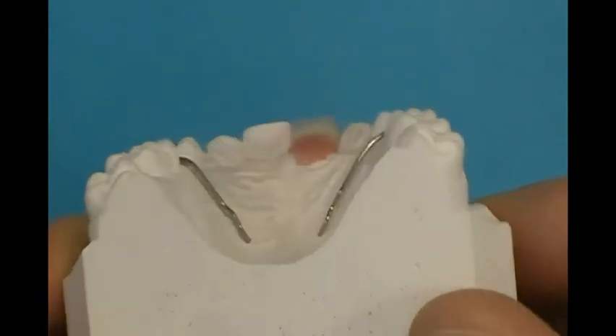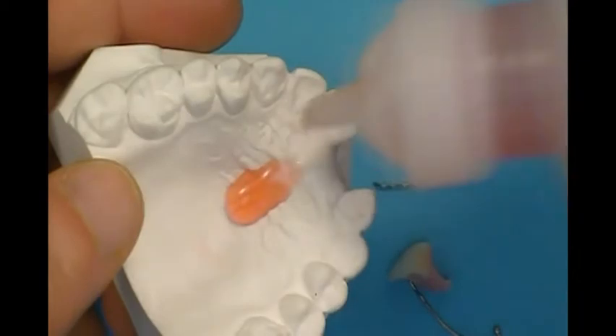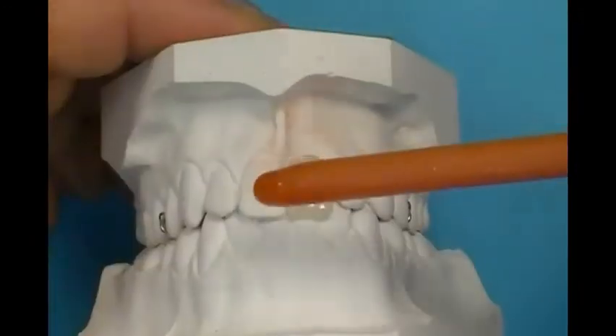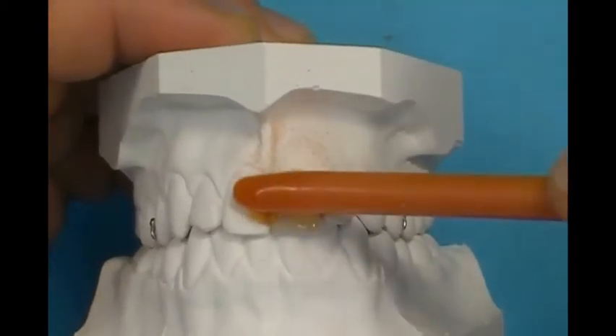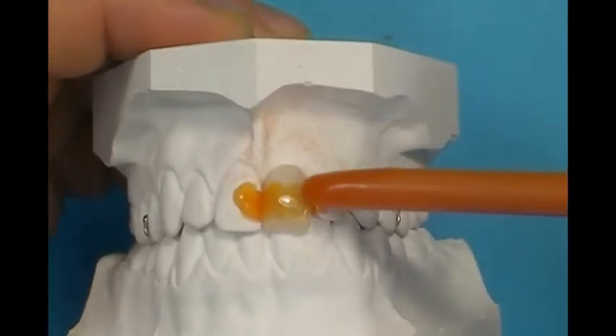The wire work is fabricated; clasp and labial bow designs can be made. Apply liquid separator to the model except along the facial surfaces where the wires will be waxed in place. Place the pontic on the model and secure its position with sticky wax on the facial surface. Also stabilize the wires to the model with sticky wax or hygienic base plate wax.